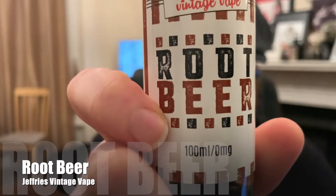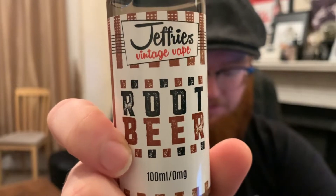The first one we're going to be looking at by Jeffrey's Vintage Vape is Root Beer. Super simple labeling but nice and clear — does the job. Every bottle is pretty much the same but with a different color. Jeffrey's Root Beer by Jeffrey's Vintage Vape delivers the classic root beer blended from a traditional recipe, full of flavor and the unique flavor of sarsaparilla.